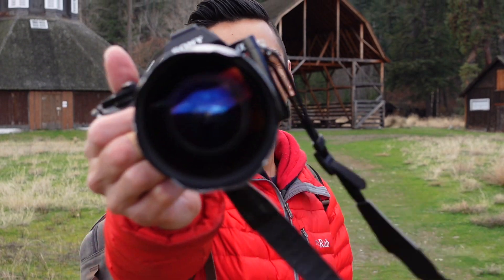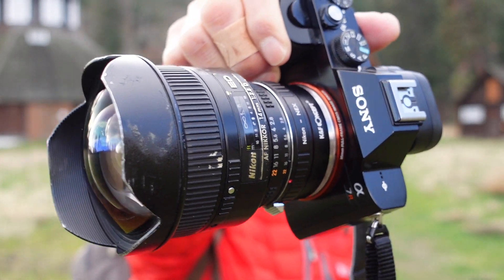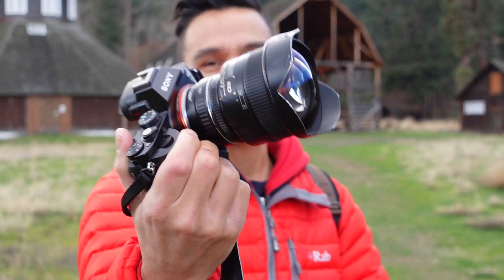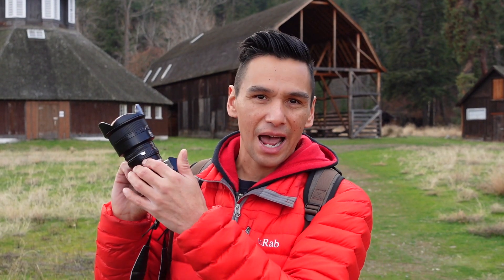Hey guys, today I'm going to be doing a little review of the Nikon 14mm 2.8. Now this is an autofocus lens if you're using a Nikon body, but today I'm using a Sony a7r with just this little adapter, so we're doing manual focus today, but I'm good with that.